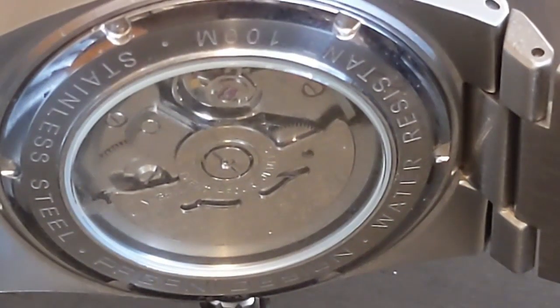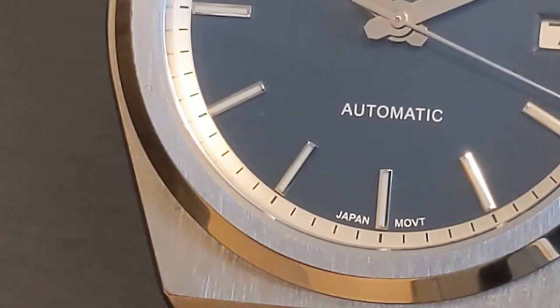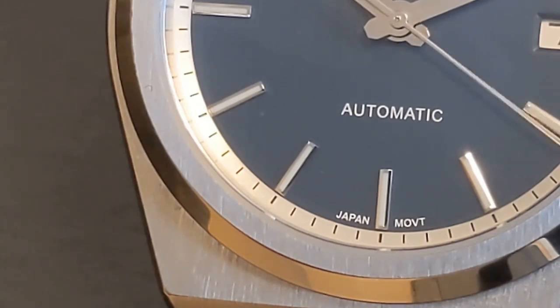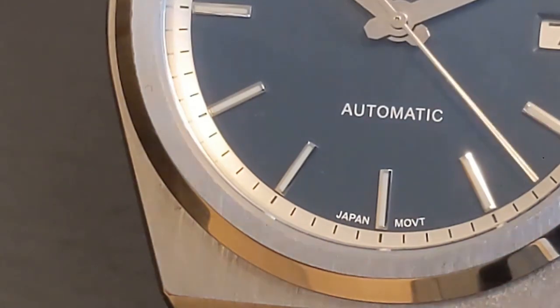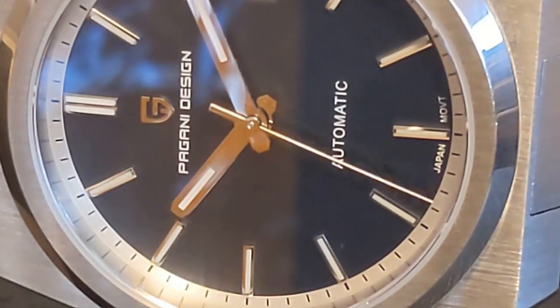I chose the blue colorway; there's also a black and a green. I'm quite surprised there's no white or silver dial, which seems to be a popular PRX color. Why spend a hundred dollars on a Chinese homage when you can walk into any authorized dealer and buy a real PRX for about $350? Well, $350 doesn't seem outrageous, but it's still a lot more than a hundred.